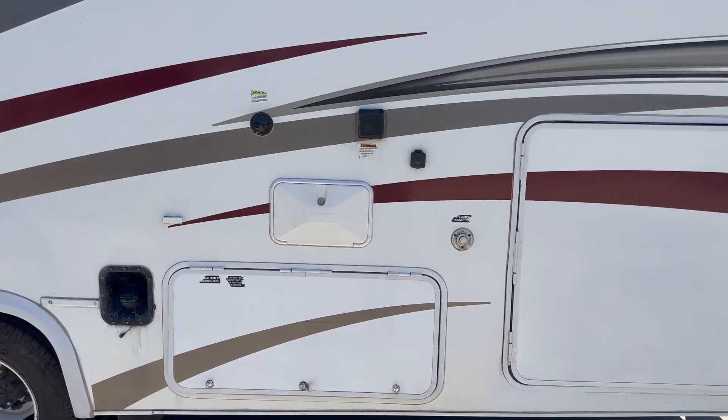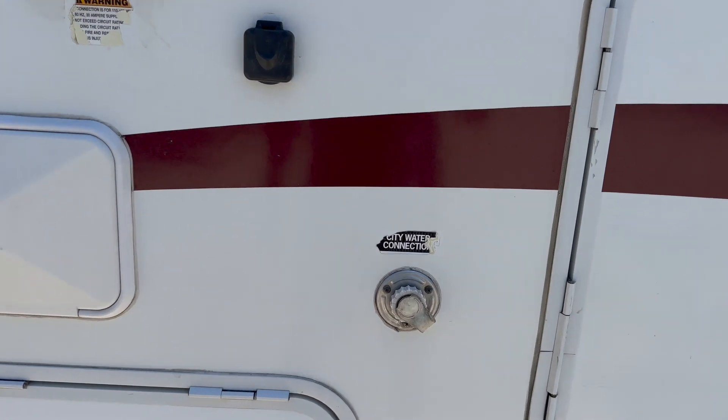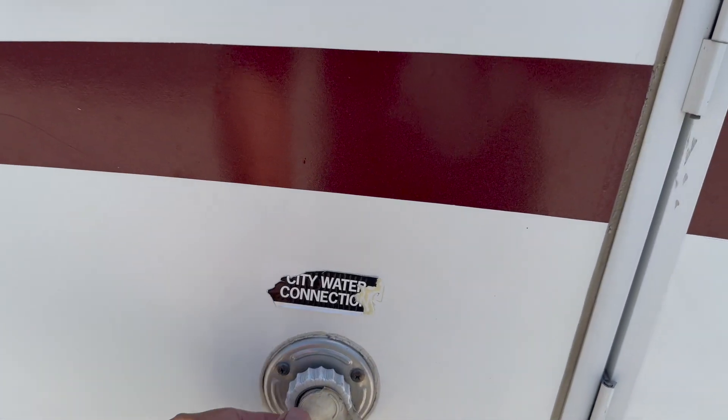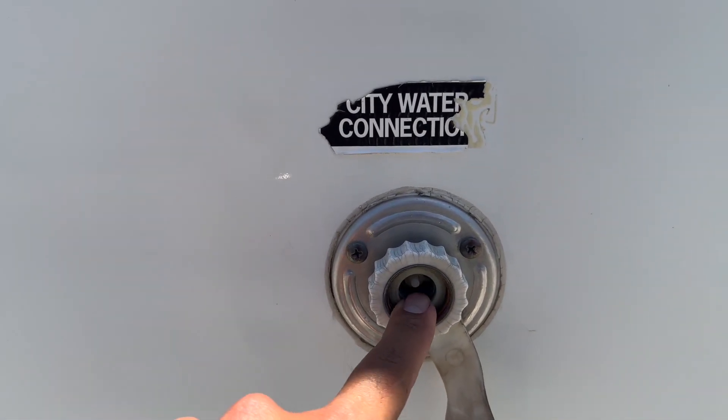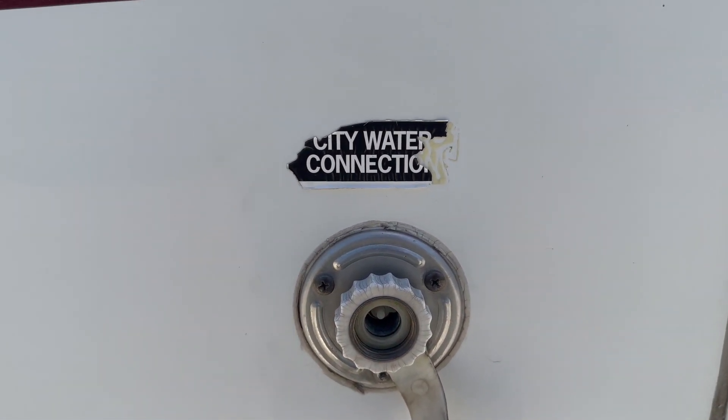The first thing we're going to go over is your city water hookup. If you're going to a campsite that has water, you're going to take the water hose out of one of the compartments and hook it up to this inlet right here. That'll get you running water the whole time you're hooked up to it.